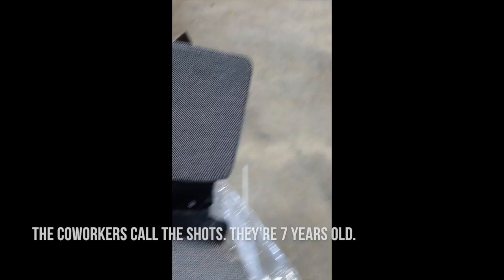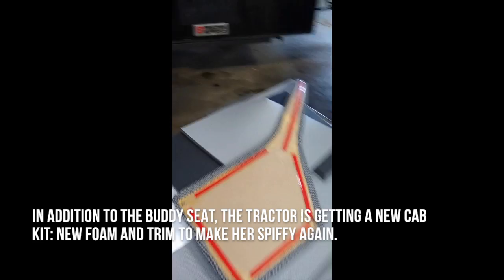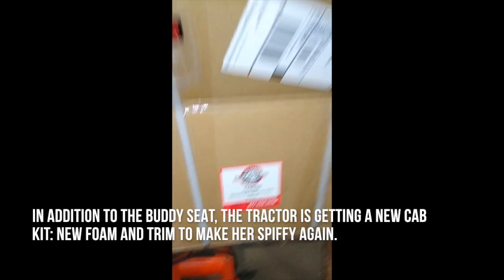Since we're in quarantine status here, we also got a seat for the co-workers. We're gonna get that mounted in there and see how that works, keep the co-workers happy. Got our pilot foam here — we'll diagram how we're gonna put in this sidekick seat and put in some brackets in there.